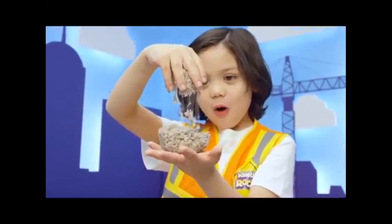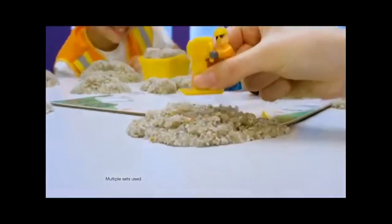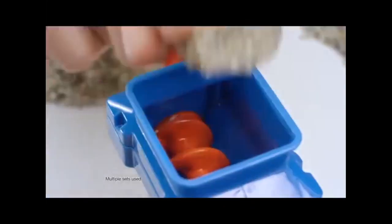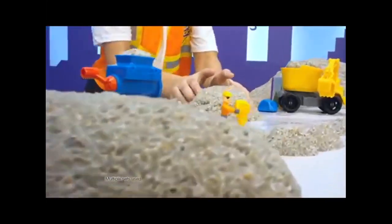You've never felt rock like this before. It's real rock that magically sticks together for real construction play. Make boulders and load them up, feed them in and crush them down with the real working rock crusher.